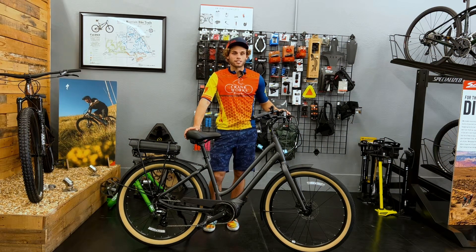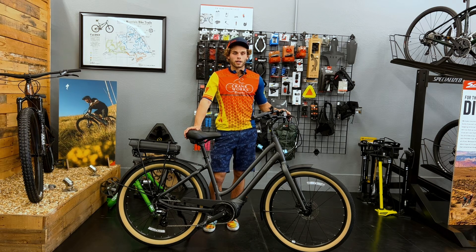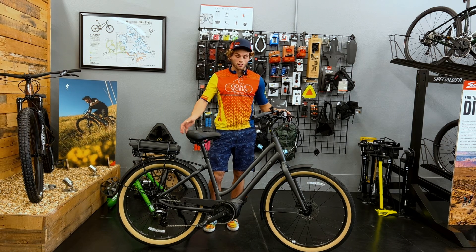What's up guys? It's Hunter with Crankworx Bicycles and welcome to another bike review. Today we're diving into the e-bike world with the Momentum LaFree.